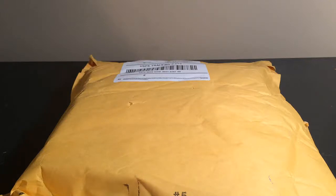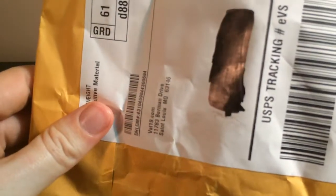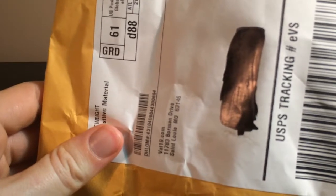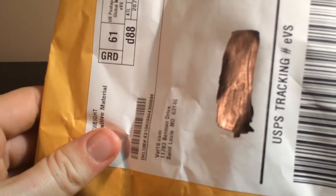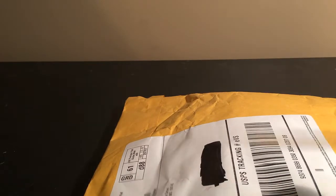Hey guys, I'm James with Blaze Stormriders and today I have an unboxing video for you. This is my first order from Vat19. As you can see it says Vat19 on the box right there, and there's their address if you guys need it to send mail or anything. Let's go ahead and get it open.